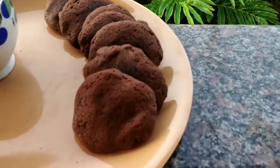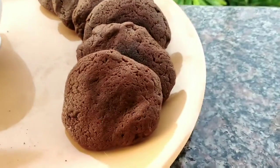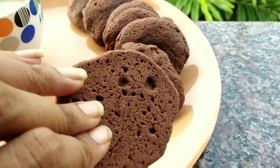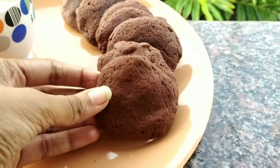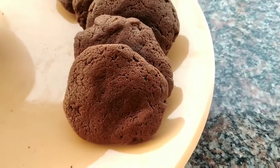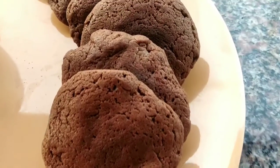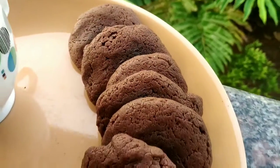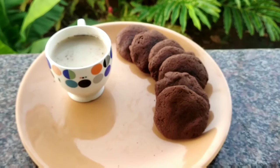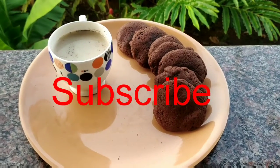The crunchy chocolate cookies are ready! You can see both sides are crunchy. You can have them with evening tea as a snack. Please do subscribe to my channel for such recipes. Thank you!